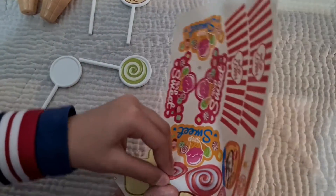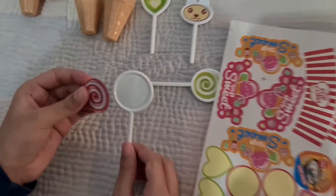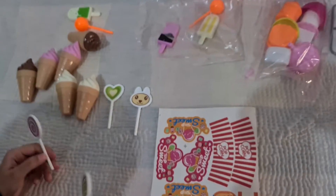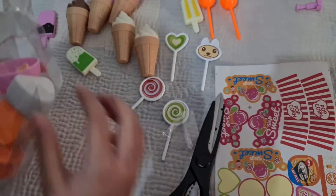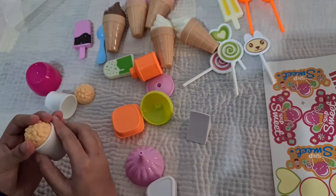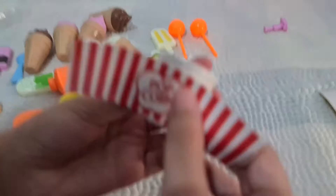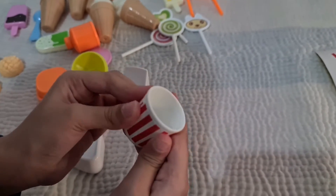Now we do the red one. Now the lollipops are done. This is the popcorn. We stick our head first, and they are like this.